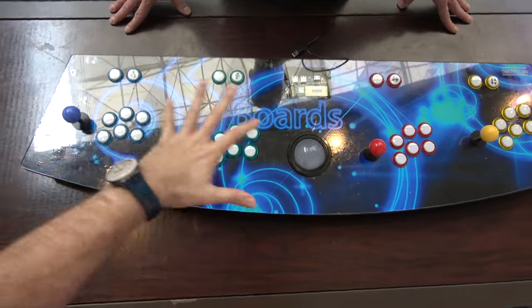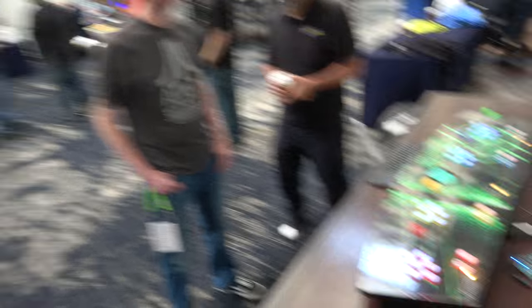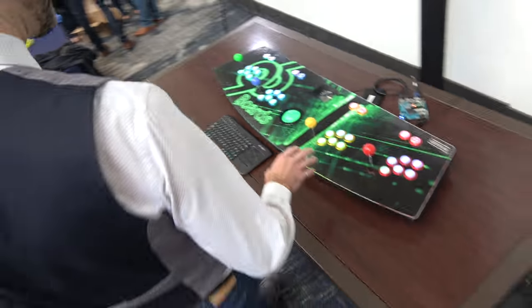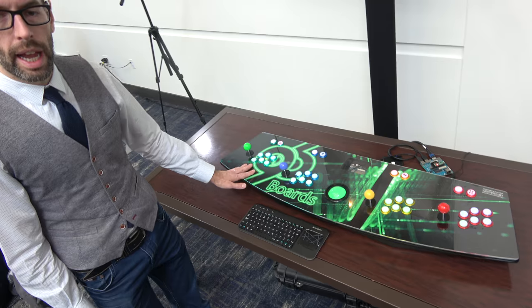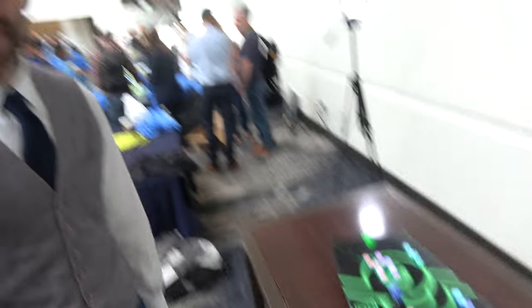There's a whole bunch of 96 boards designs going on here. These panels were built to show off what we could do with 96 boards. We're running open source games, using it in a project, and it's an awful lot of fun.